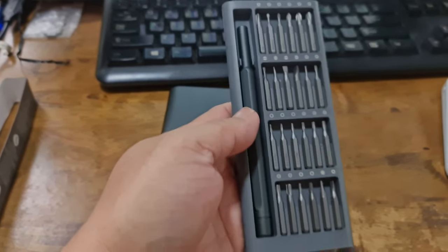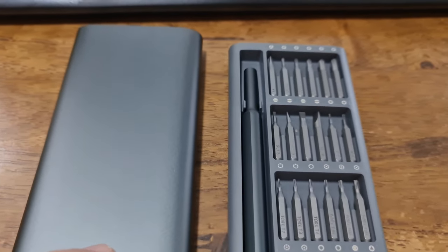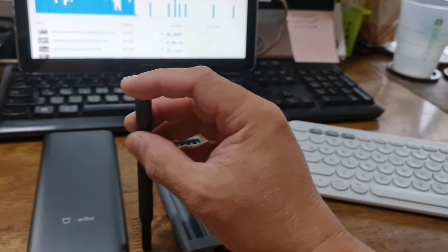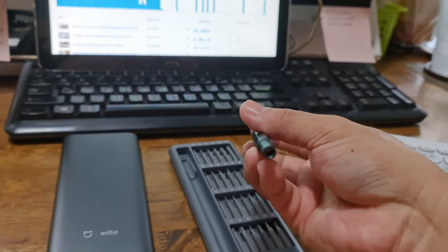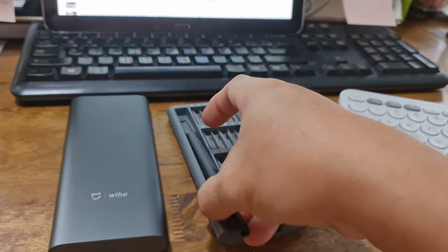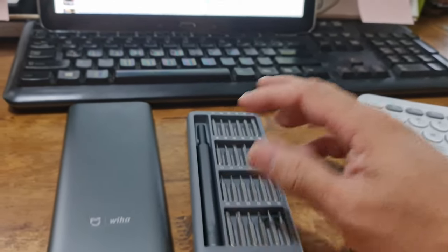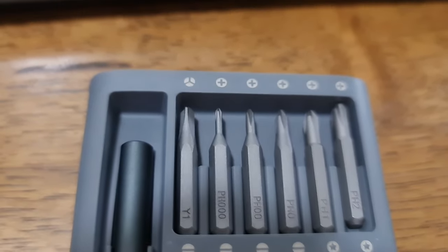The bits, however, are made of S2 steel. S2 is the classification or category of steel used in chisels and hammers, so you can imagine how strong the steel is. So S2 is the steel classification for these bits.